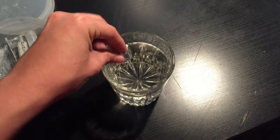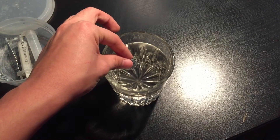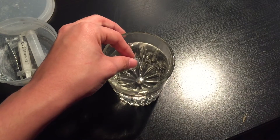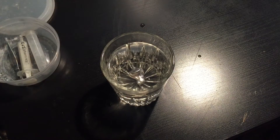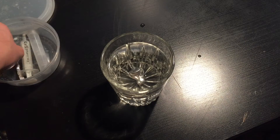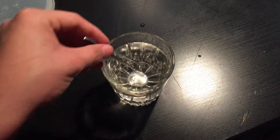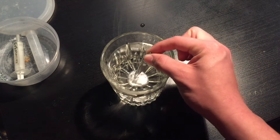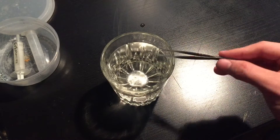Here we go. There it goes. It doesn't take long for it to melt. The water is very hot now. There's still a little piece in here — let that melt.